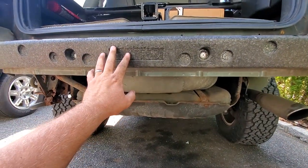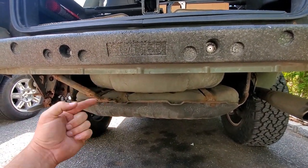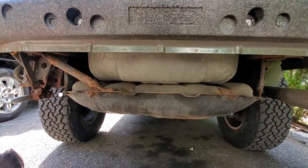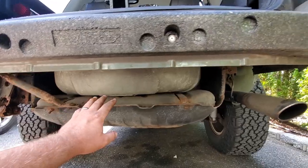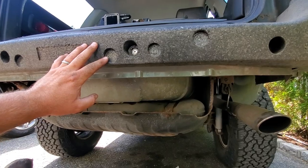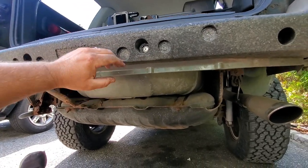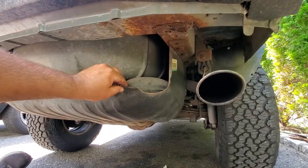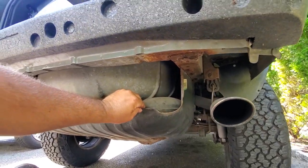I think I might have a factory recall on this, which I guess the dealership is supposed to install one for free. I did call a dealership and they gave me some roundabout excuse for why they didn't have to do it. I said screw it, I'll do it myself. This way I get the content and I'll show you guys how to do it yourself in case the dealership screws you guys too.